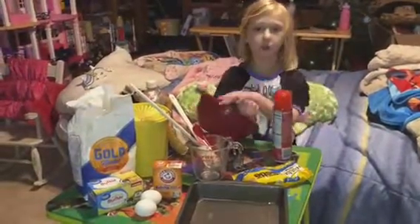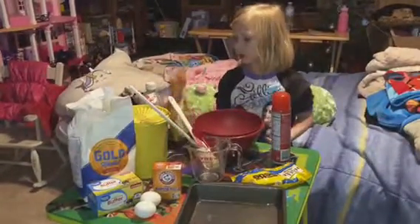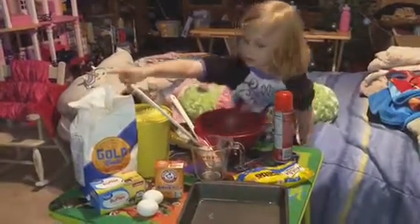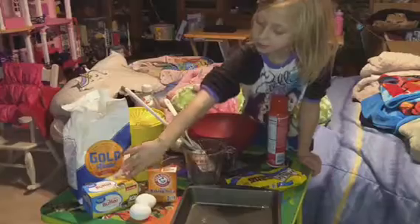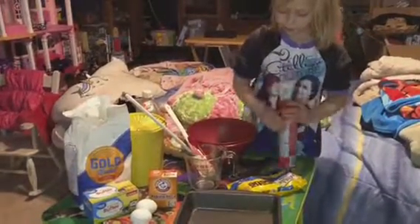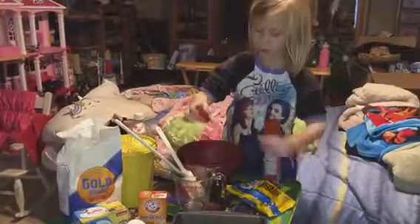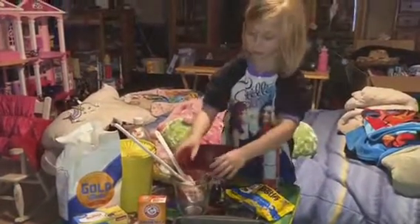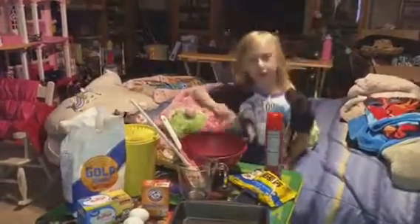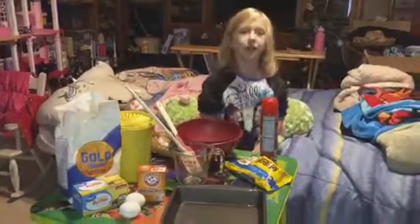Blondie brownies with white chocolate chips. You will need a bowl, brown sugar, a bottle of vanilla, sugar, flour, unsalted butter, two eggs, a pan, pan spray, white chocolate chips, a spoon with measurements, a regular spoon and a spatula, and two measuring cups. And you have to preheat the oven to 350.